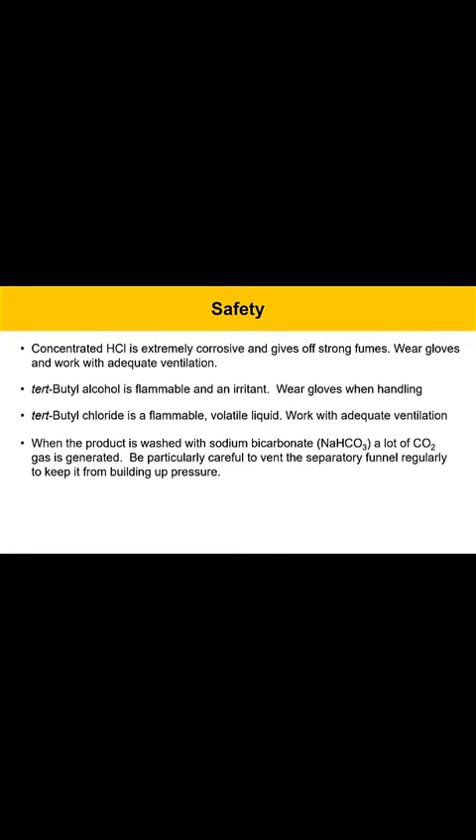Some safety items for today: we're going to be working with concentrated hydrochloric acid and that's extremely corrosive and it gives off very strong fumes. This is a powerful reagent and needs to be treated very carefully. You'll need to wear gloves when you're handling it and you'll also work with it in a very well ventilated space. You'll want to pour hydrochloric acid in a fume hood and not breathe the vapors.